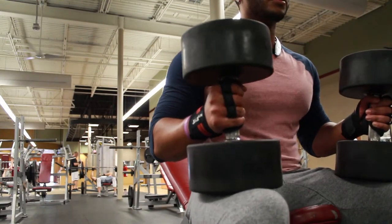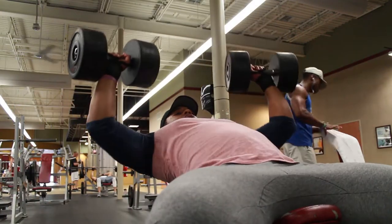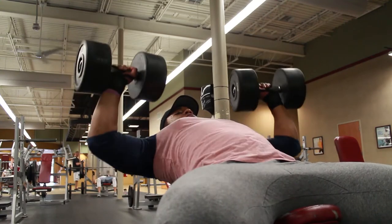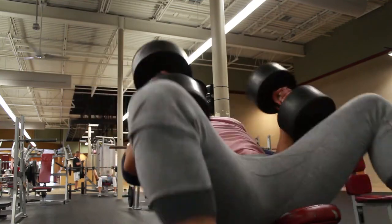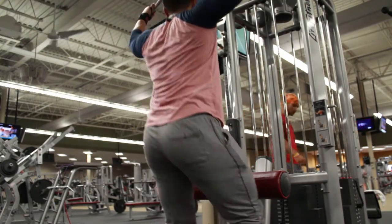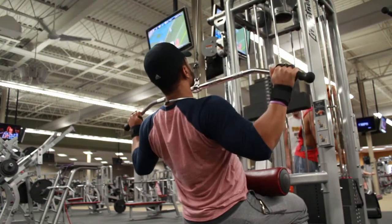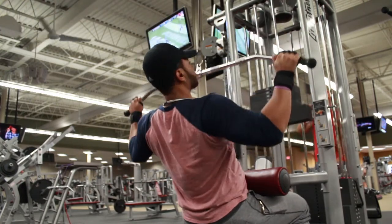After I was done with that I headed over to do incline dumbbell bench — still the same rep scheme as before, two sets at 70% and two sets at 75%. Then afterwards we head over to the wide grip lat pulldowns and do the same thing: first two sets at 70%, then the next two sets for both incline dumbbell and wide grip lat pulldown at 75%.